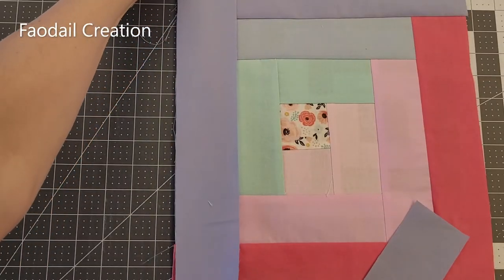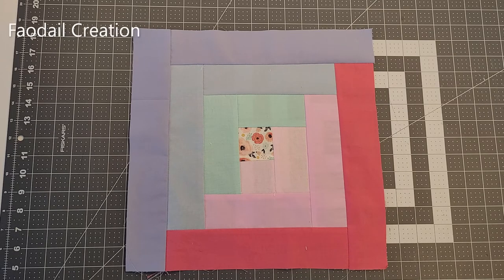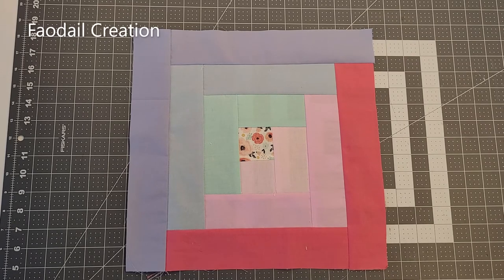Like I said at the beginning of this video, if you were to do this from a jelly roll, your finished block size would be 14 inches square. I have over 300 videos — don't forget to hit that subscribe button, click like, comment down below, and thank you so much for watching. I'll see you in the next video, bye-bye!